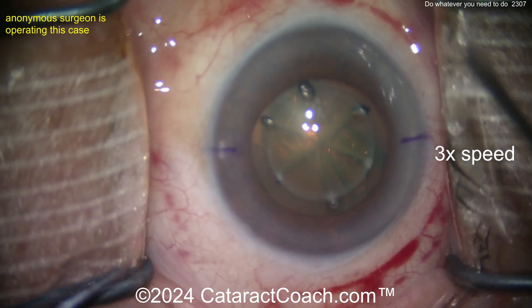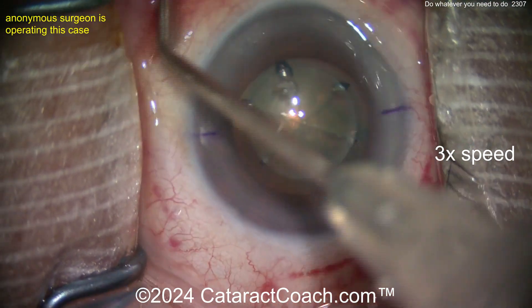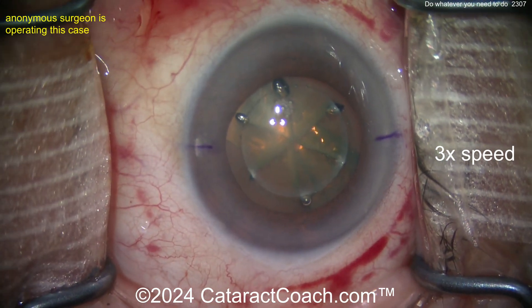You need to get the cannula a little bit further back. There's a great video on CataractCoach.com on how to do a sub-tenon's block — I bet you'd learn a lot if you watched it. But anyway, let's get back to our case.